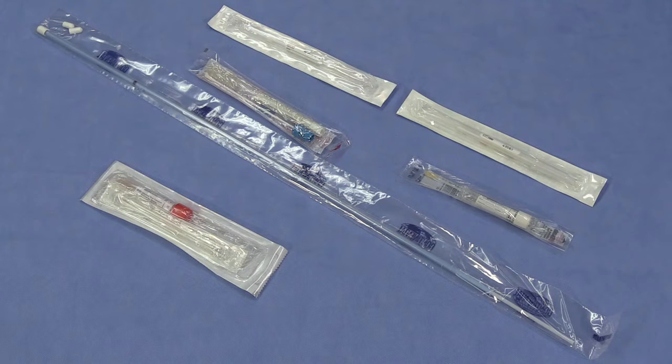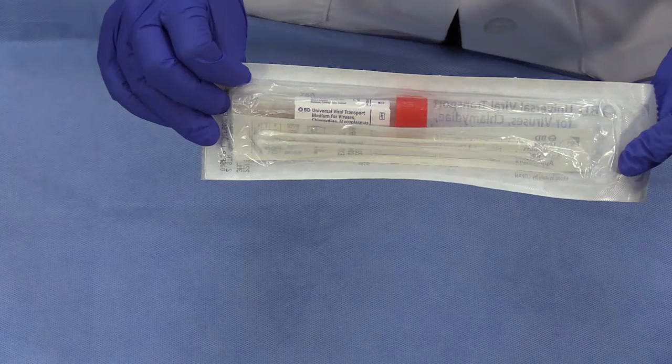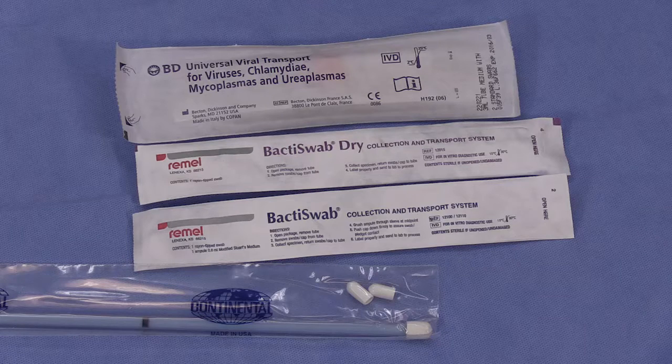There are many commercially available transport systems. They supply both a swab and the transport media. These supplies are designed to be used together. The type of swab used to collect a sample is important.